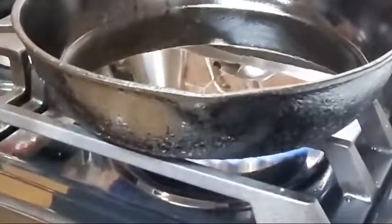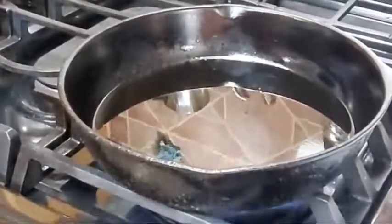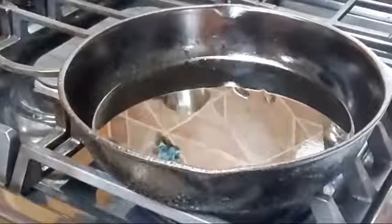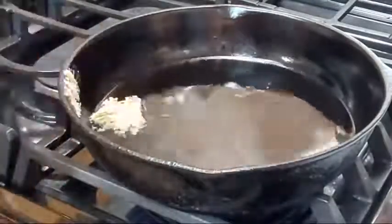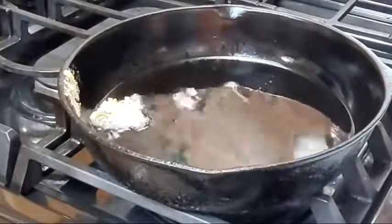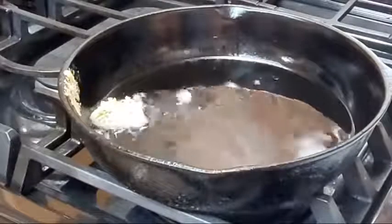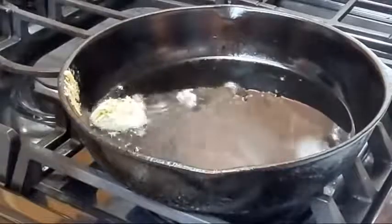Anytime you fry anything, no matter what you're frying, you want to do a test piece. While your skillet is preheating, take a little bit of your batter — just a tiny bit — and put it in your skillet as a guide. Whether it's fried okra, fried squash, or fried shrimp, make sure you use a test piece. If you place breaded food into cold oil, it gets greasy. Somebody just said they cook salmon in their air fryer — that's a great idea, but we're going the old-fashioned route tonight, doing it the good way.